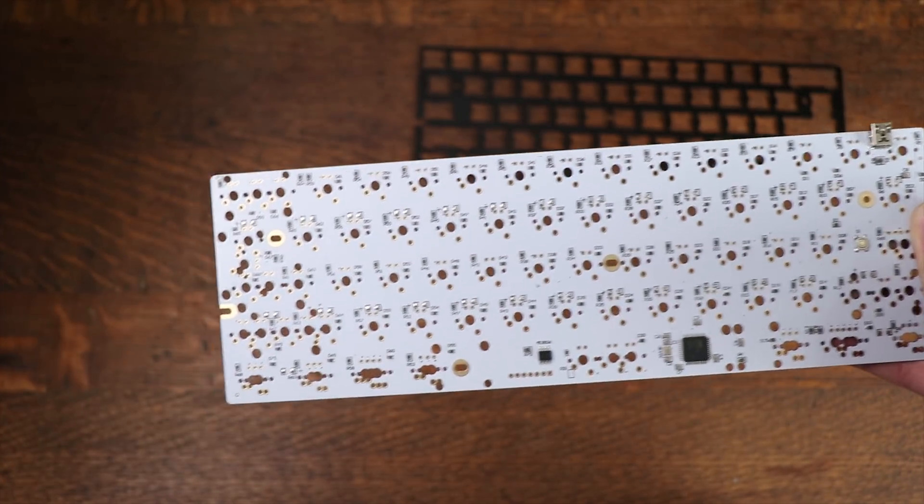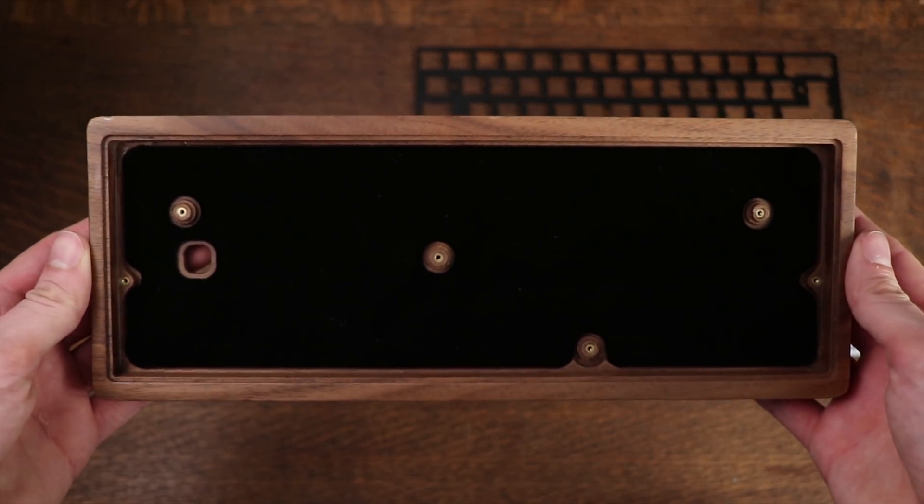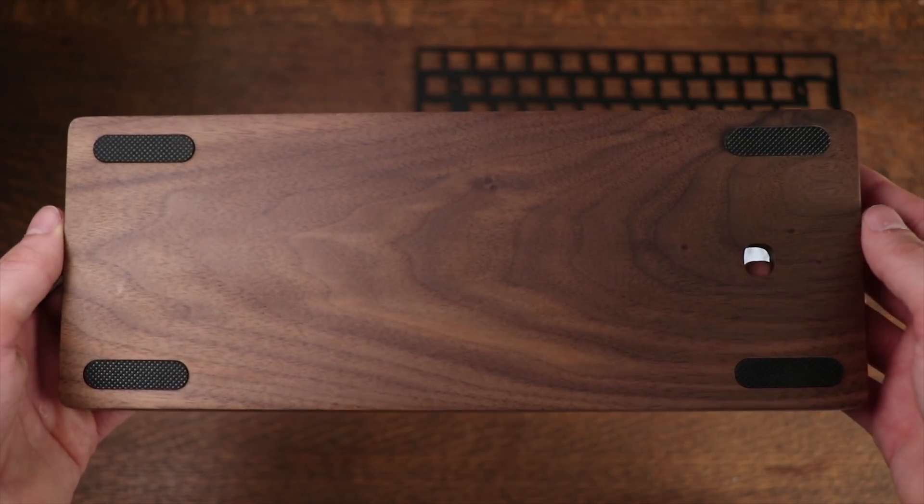Welcome to Rhino Feed. Today we are building a 60% keyboard. This video is brought to you by Banggood.com — you can find all the parts in the link in the description, or you can source your parts elsewhere because 60% parts are fairly common.